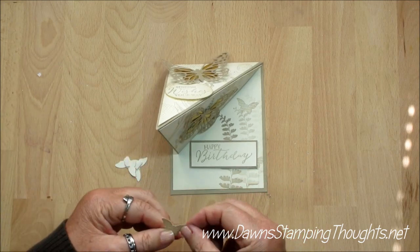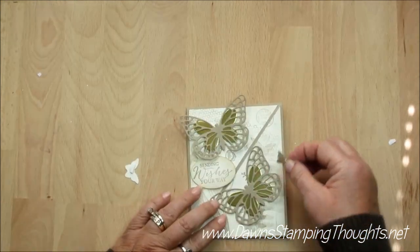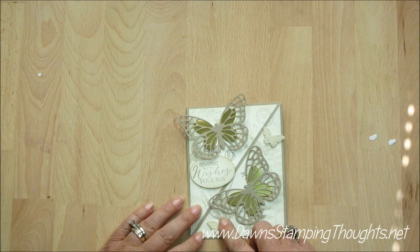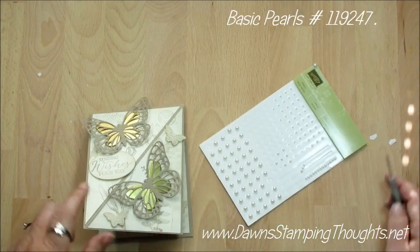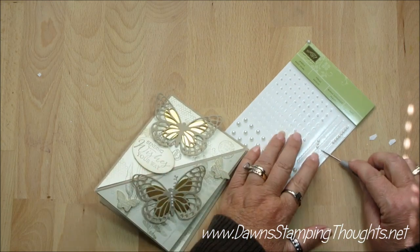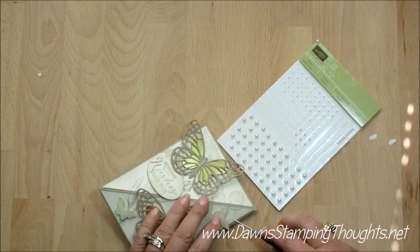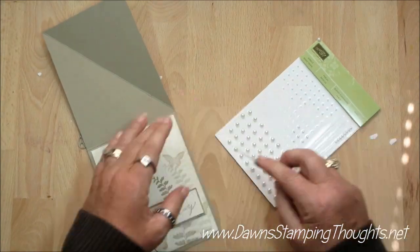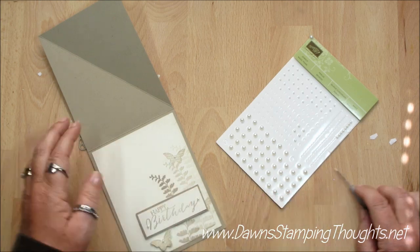You're just going to go ahead and decorate the inside with a couple of the butterflies, and then a couple on the outside on the front. One more thing — we're going to go ahead and add some basic pearls. I went ahead already and pre-cut a couple of the strips for the larger butterflies. Just put a couple on the smaller butterflies, and put some on the birthday greeting here, just like that.